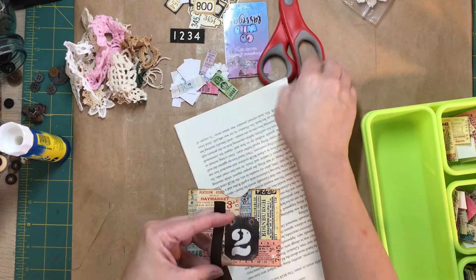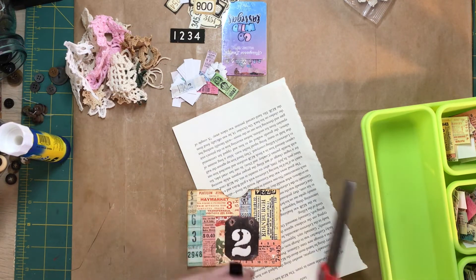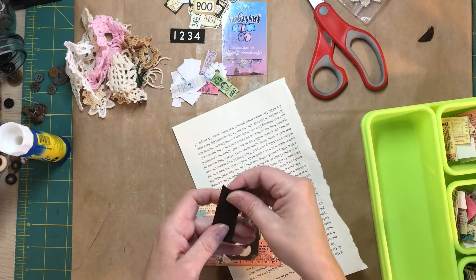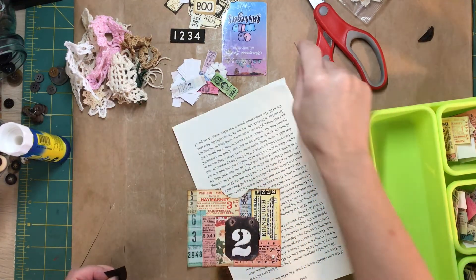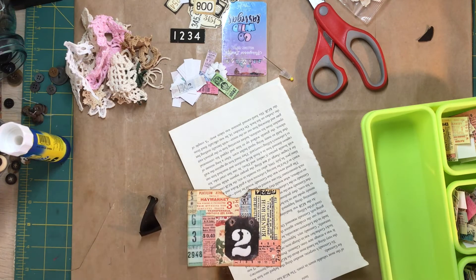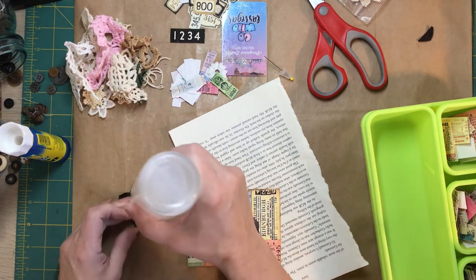I'm gonna make it like a banner kind of — you know, the banner edges. Or that's what I call it — I have no idea if that's what it's actually called. That's what it's called in my world. Then we're gonna glue this behind it. Sorry about that — I had a big glue glob.